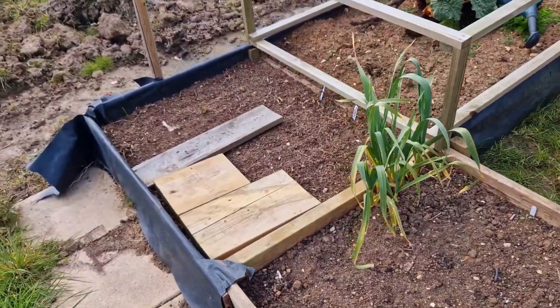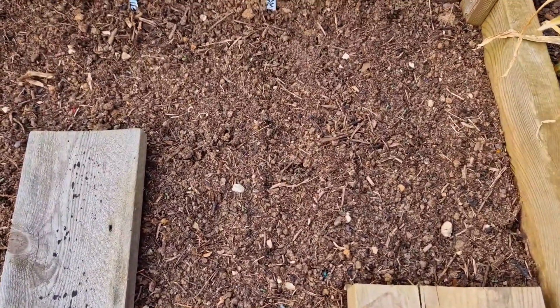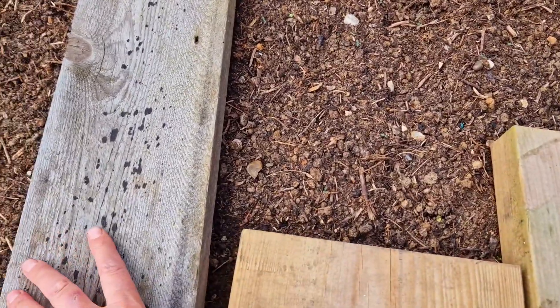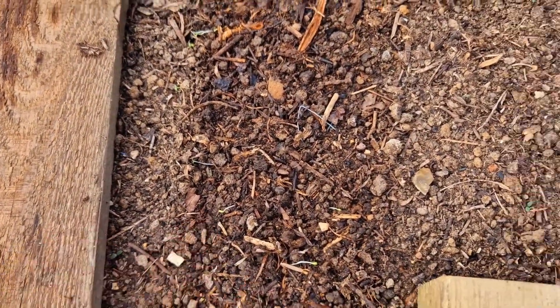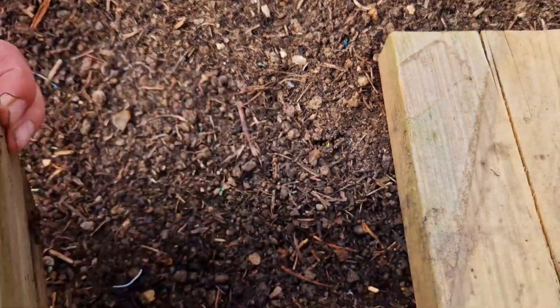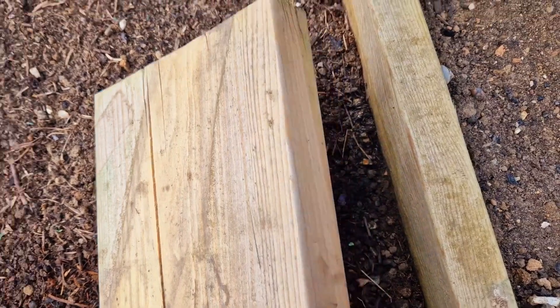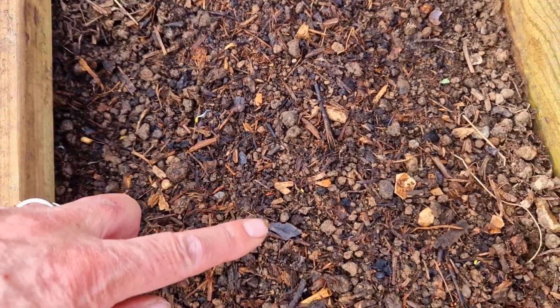I haven't checked on my carrots yet — I sowed them 10 days ago. Absolutely nothing out of the board. Check underneath... maybe something there? Nothing there. Oh, are they weeds or are they carrots?